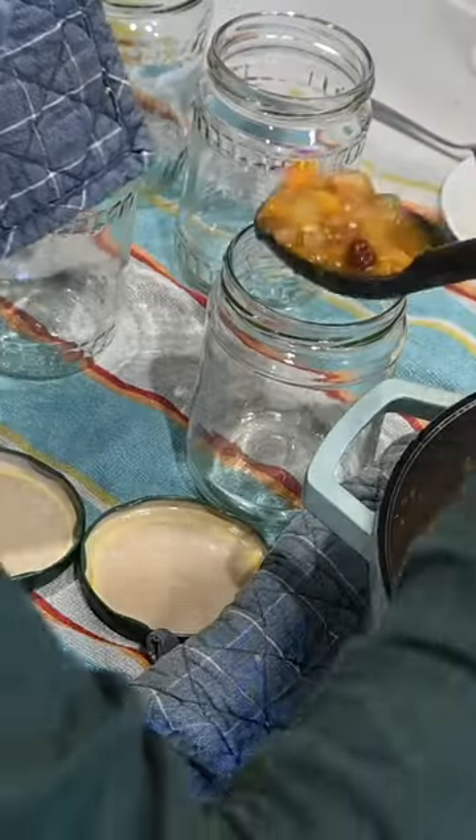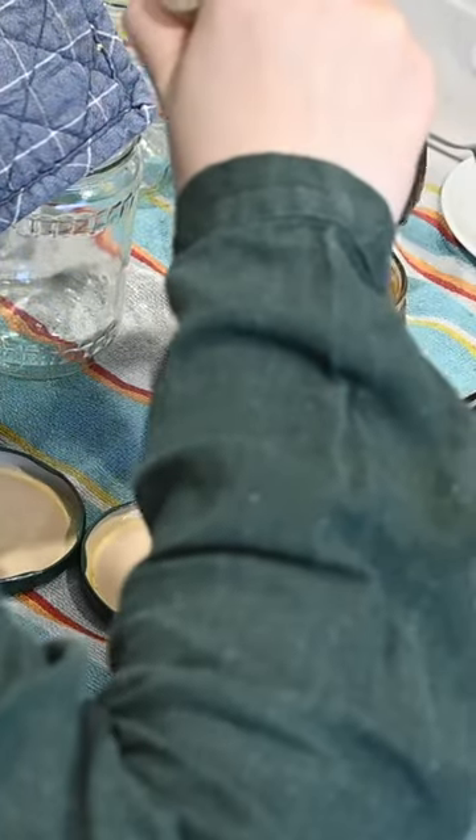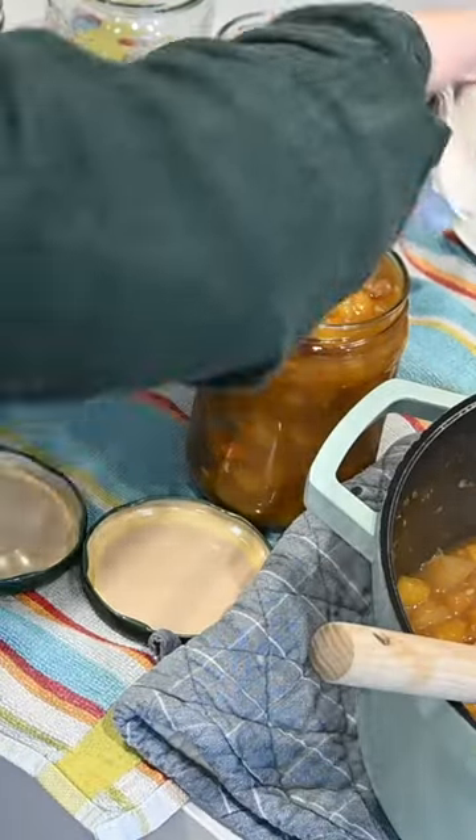Then just put them down wrong side up for about 10 minutes. You're going to let this sit for about two to four weeks before actually eating it, so that the flavor can really develop.